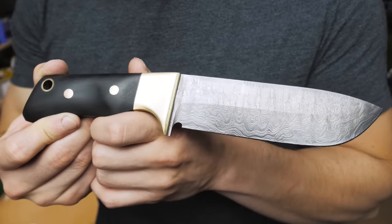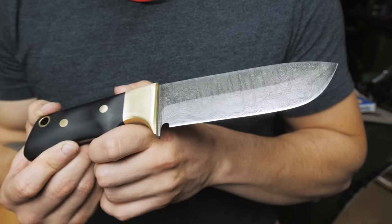My first ever Damascus knife accidentally ends up being the nicest knife I ever made. Out of all the knife-making accidents I ever had, this is probably my favorite one.